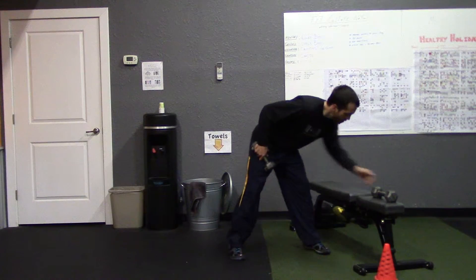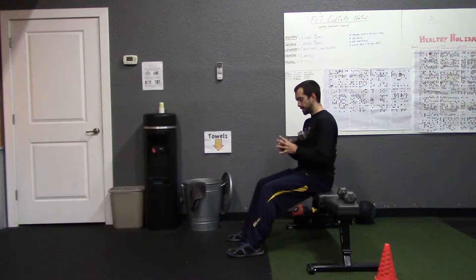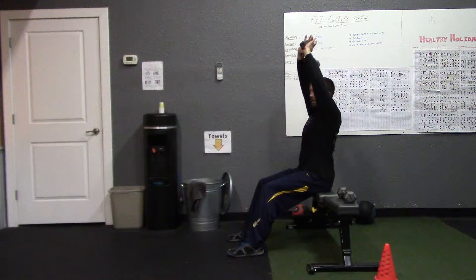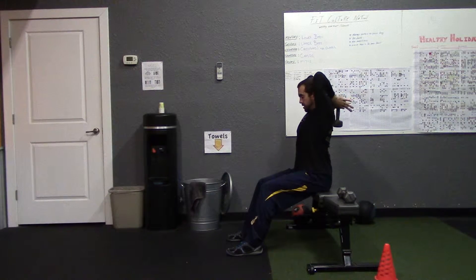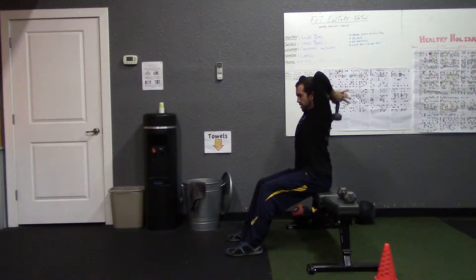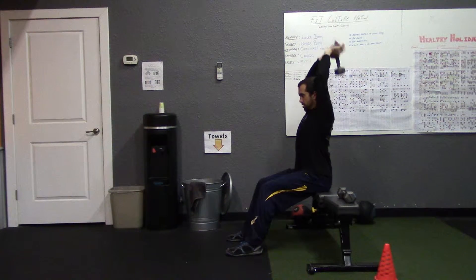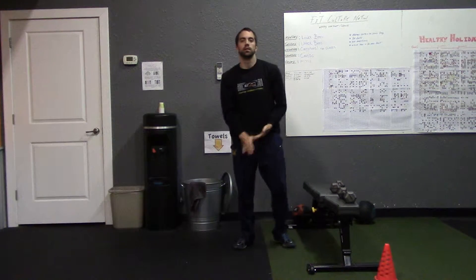Next we're going to do an exercise called a skull crusher. A skull crusher can be done either standing or seated — for this one I'll take a seat. Hold the dumbbell directly over your head, then let it fall behind the head bending only at the elbows, and extend it straight back up. This is going to isolate the triceps.